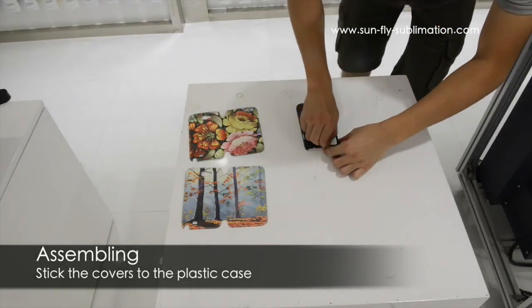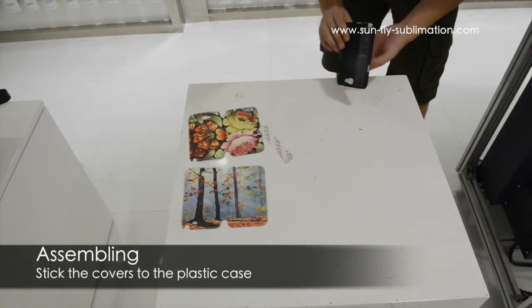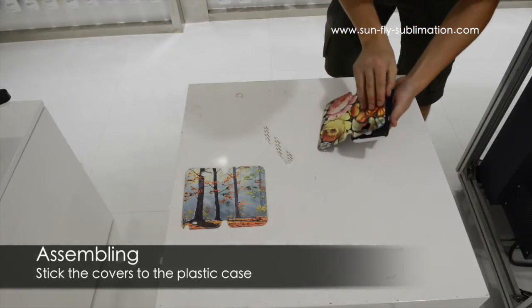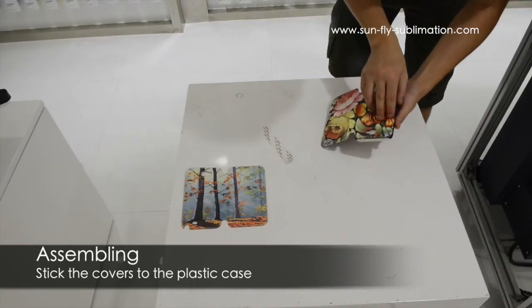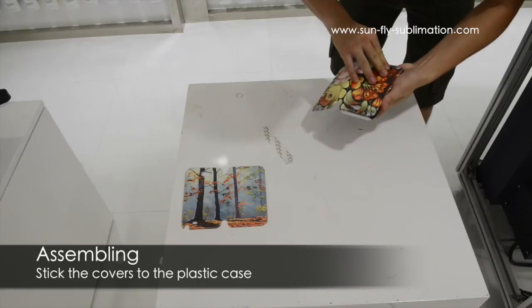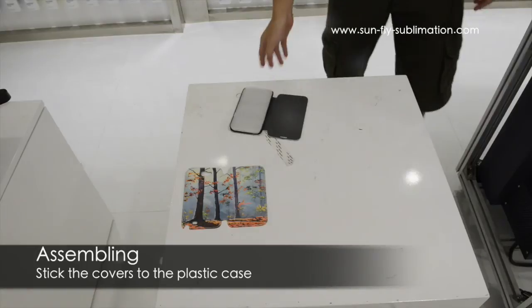So we're going to pull off the strip off the plastic casing — which is what you would have your phone in — and attach it to the leather case. Just make sure the line's straight so it will line up with the camera area. And there you have your full case.